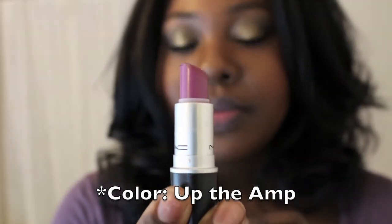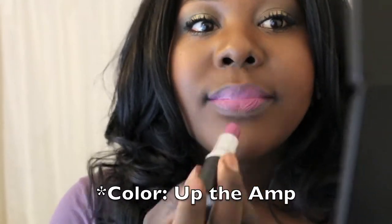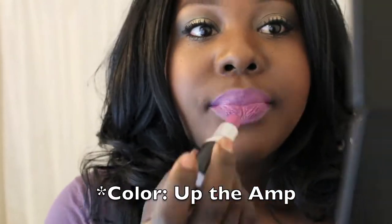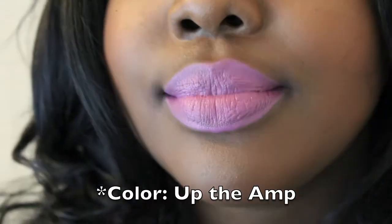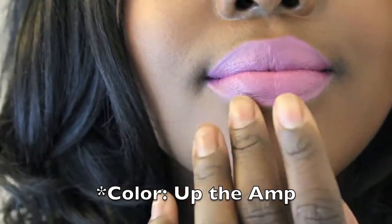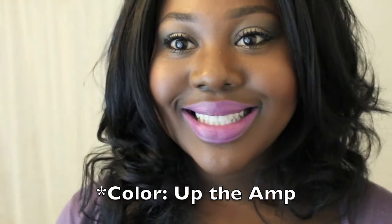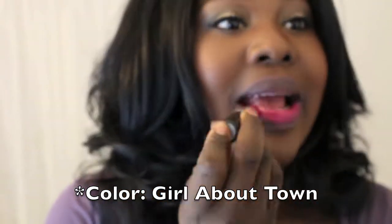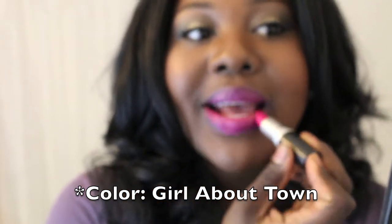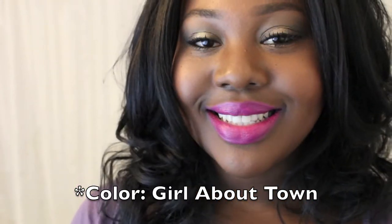Now we're getting more colorful. This is Up the Amp by MAC and I love this color — it's purple, really vibrant and really pretty. This next color I consider a universal pink; it's called Girl About Town and it's also a vibrant color which I think is really pretty.